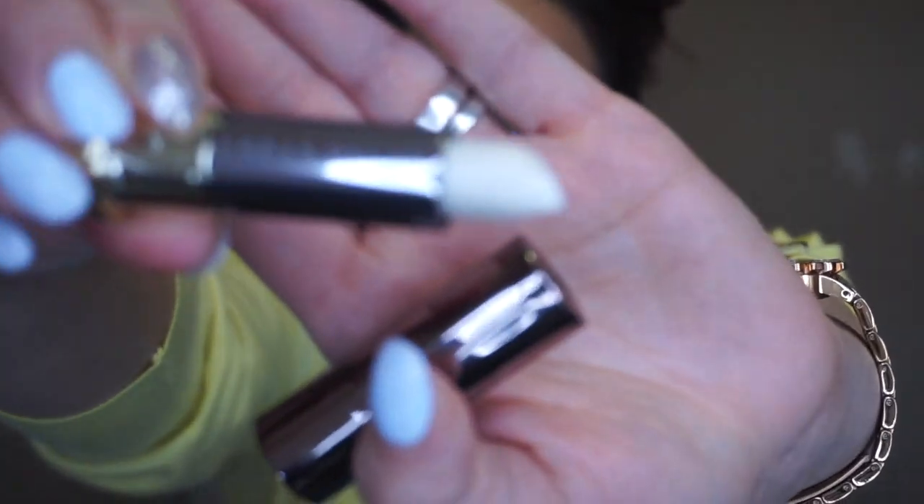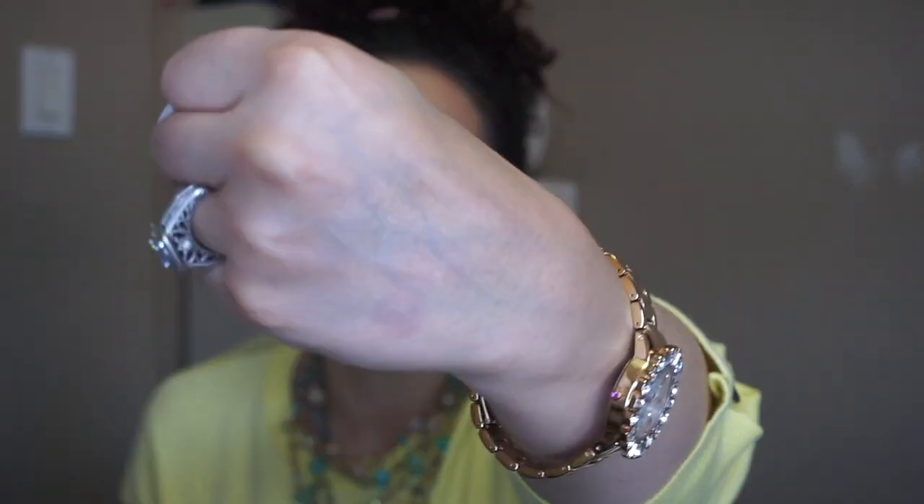Next is this super cool Urban Decay Vice Lipstick in the shade Bobbi Dazzle — it says metallized. I bought this for $9.99. I just had to buy it because I literally don't have anything like it, and it is white. Look at that shimmer — oh my god, it is so cool. This would be like a lipstick topper. I'm going to top this over any matte lipstick to give it a nice shimmer. Oh my god, I'm so happy I bought this.